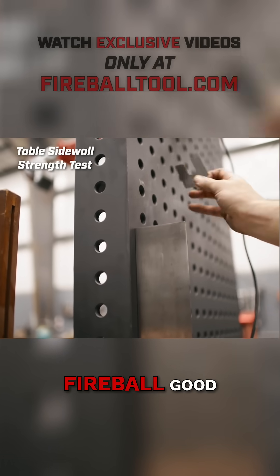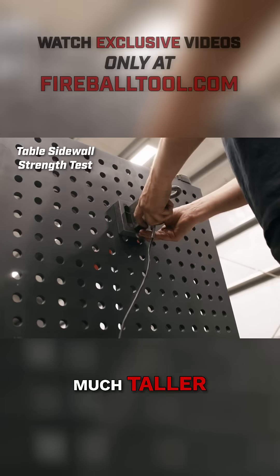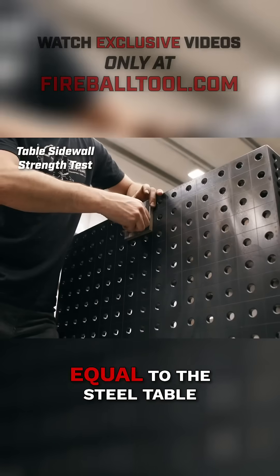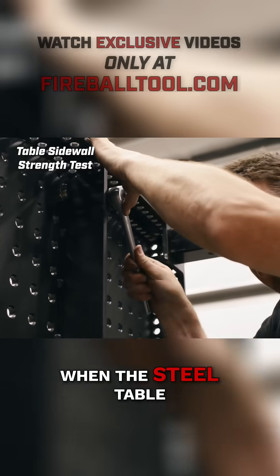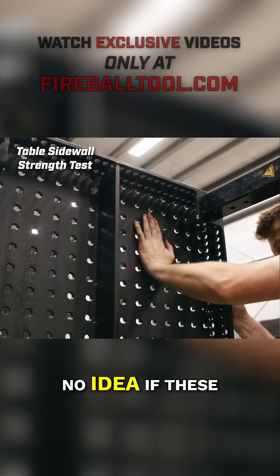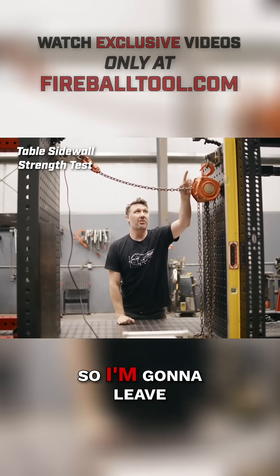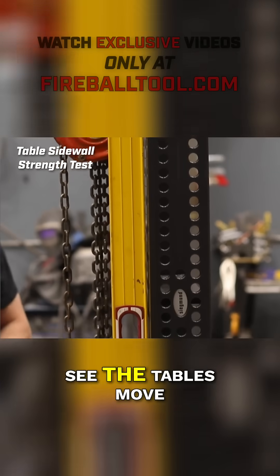So I'm going to call the Fireball good. A couple of things to note: the Dragon Wagon is much taller, so we've lowered the probe height to be equal to the steel table — that way there's no mechanical advantage when the steel table is pulling the Dragon Wagon over. The next thing to note is I have no idea if these tables are moving, so I'm going to leave the level here so I can physically look at the bubble and see the tables move.